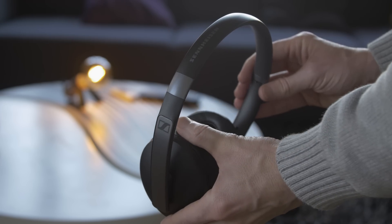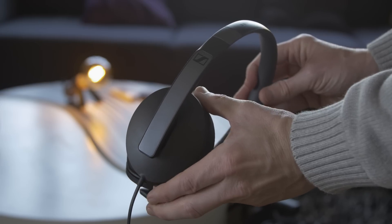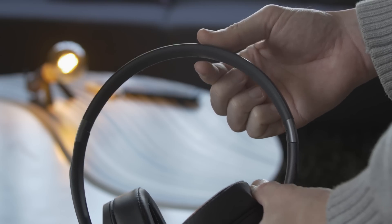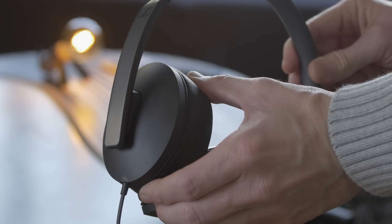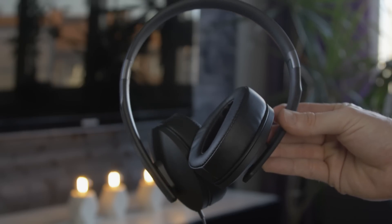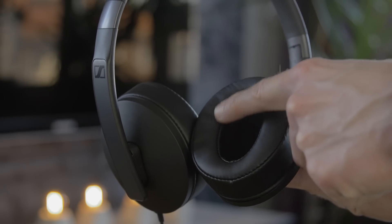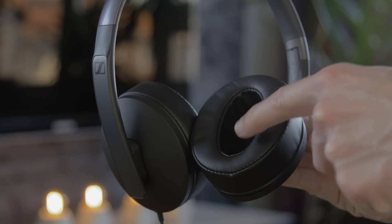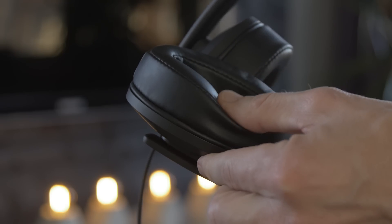They have a clean and modern design. The head padding is matte black and further down it goes over to a shiny greyish side. On the inside is a thin padding for better comfort. The ear cup is matte black and has a clean design. The ear padding is of black leather and it has an exclusive look. The opening in the ear padding is quite small and this can make the ear padding press on your ear, so this can be somewhat uncomfortable for some.